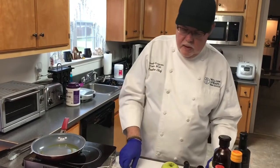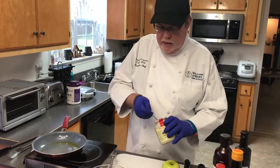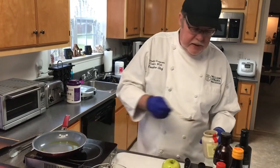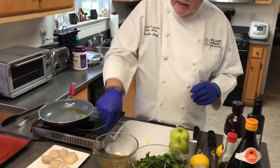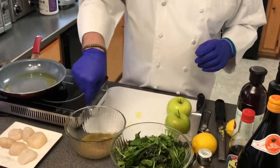Then to bind it together, like we did on the last recipe, we add a spoon of French mustard. Basically we just stir that up and that's going to bind together and make a nice dressing.